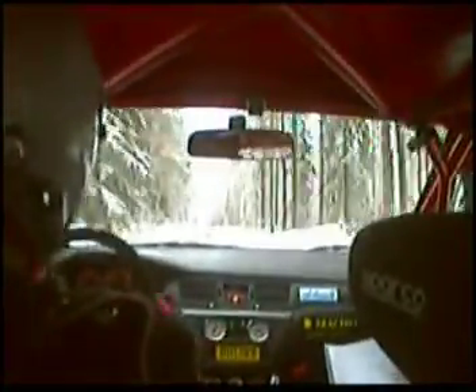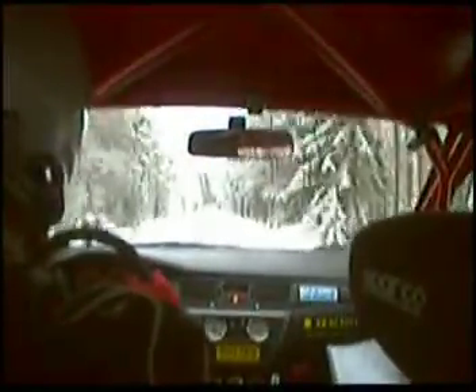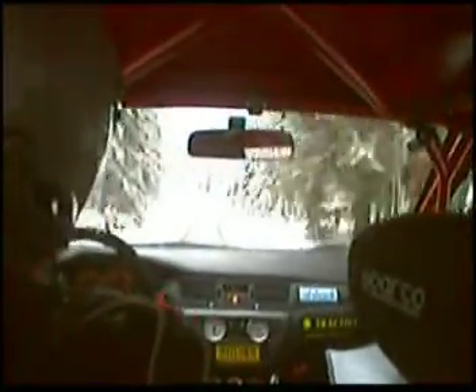Och vänster 6 över krön. 250. Och höger 4 plus över krön. 60. Och krön 120. Och krön till vänster 3 minus där nere. 50. Och höger 5 minus över krön. 150. Krön. 100. Krön 50.